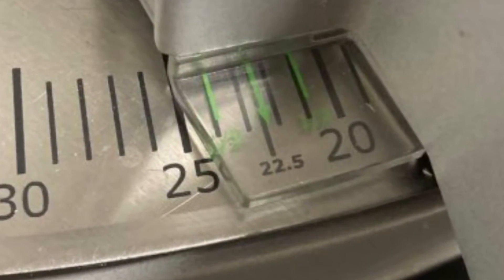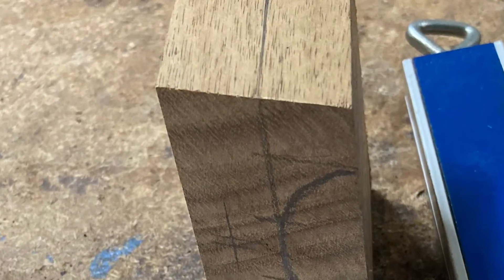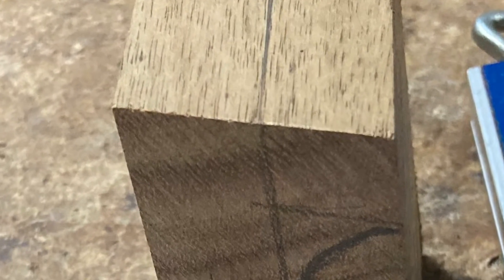The harder the jig is, the less it's going to wear, but I didn't have any spare aluminium or whatever around, so I decided to make the jig out of hardwood. I wanted the drill to go in at 22 and a half degrees, so I cut the front face of the jig at 22 and a half degrees.